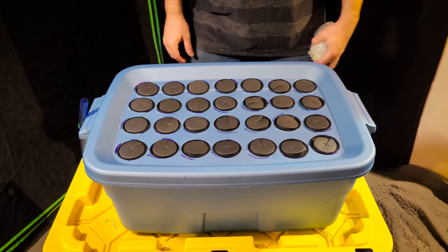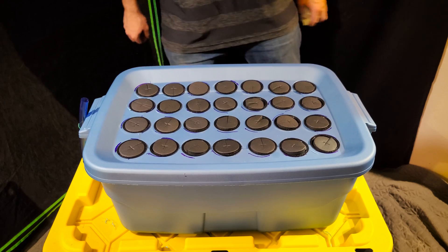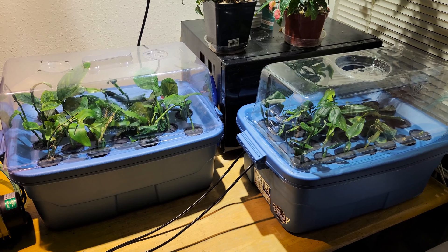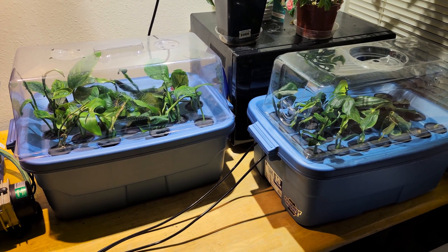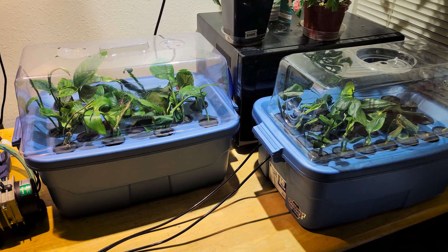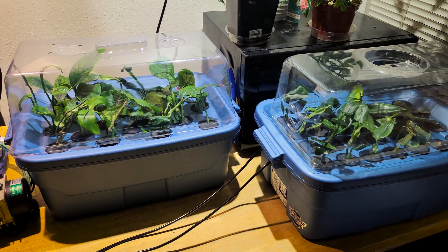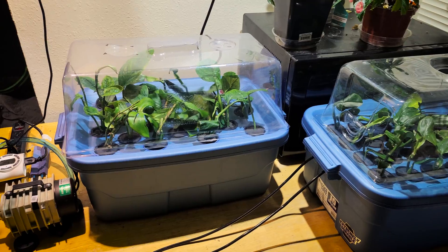At this point, the only thing left to do is fill it up with water and attach the air pump. Here are two bubble cloners I built previously that are already full of plants. The propagation domes on top aren't really necessary with this type of cloner — normally with cuttings you'd put something like that on top to keep humidity up and keep the leaves from wilting, but I mostly use them to keep the cat from eating the leaves. They really aren't necessary if you put the cloner somewhere out of reach.